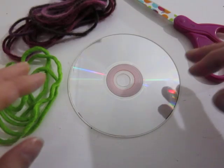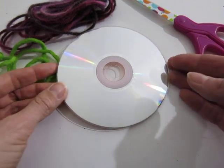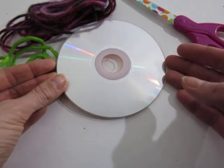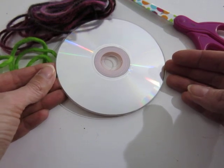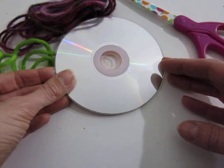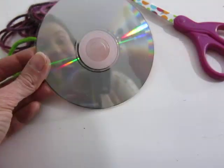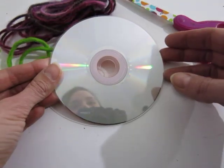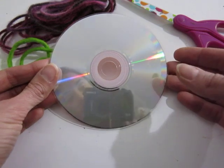Let's talk about how to do CD loom weaving. I have a ton of CDs — I sent out a school email and got a lot back. Most of them were from folks that had been saving them from back when AOL and everybody was sending us info on DVDs. So if you send out an email, you're gonna end up with more than you could ever ask for.